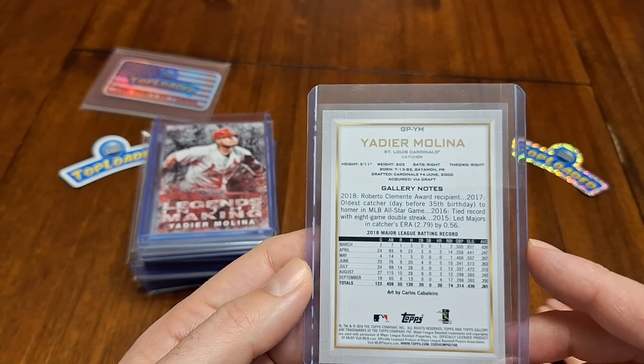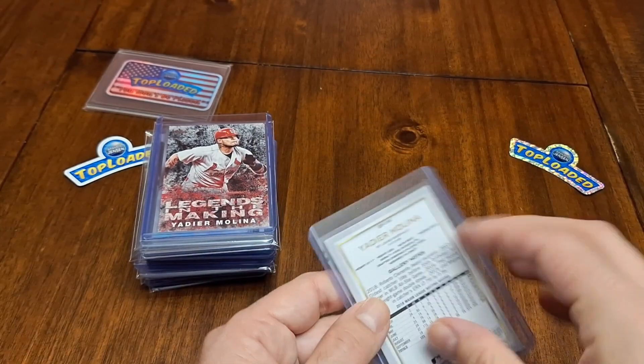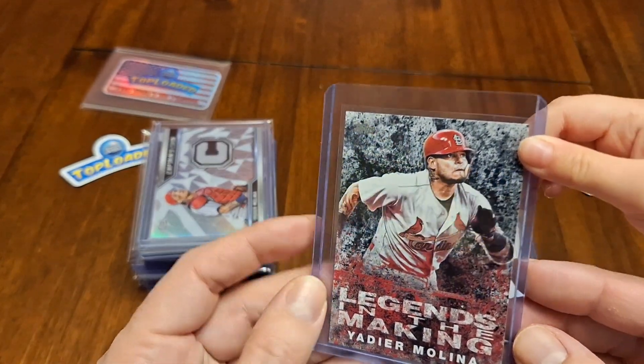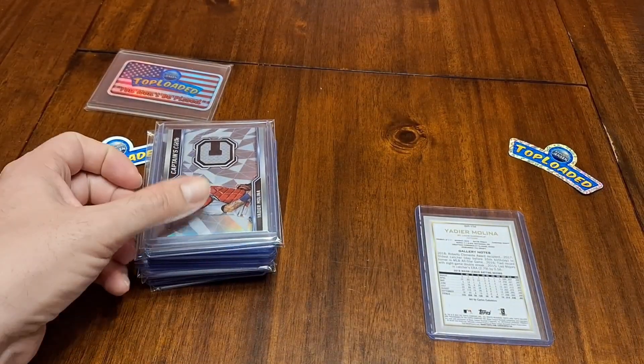This card is from 2019 also. We're doing one card at a time, okay? So that was really fun. We have this Legends in the Making base card. This is from 2018. 2018 Legends in the Making.